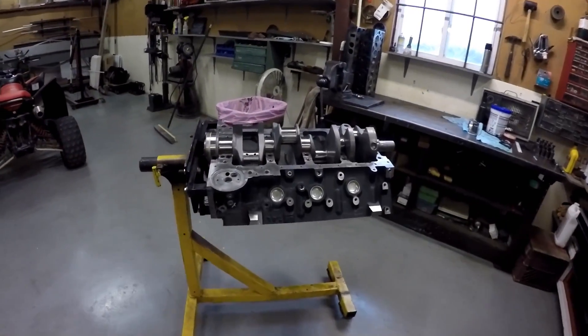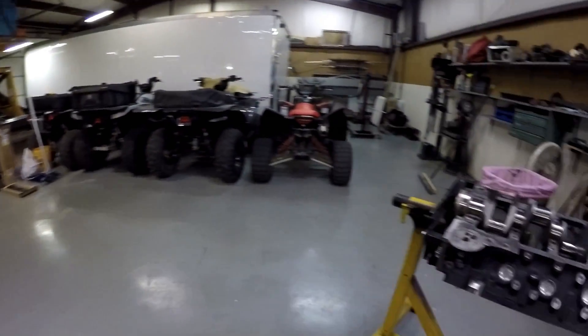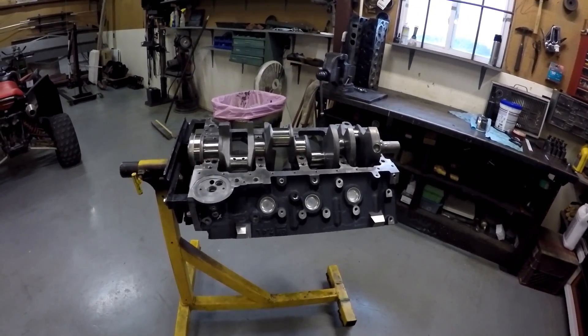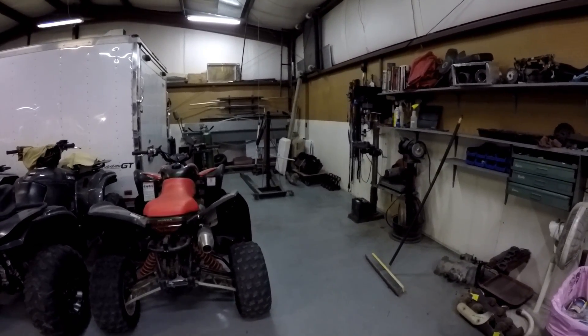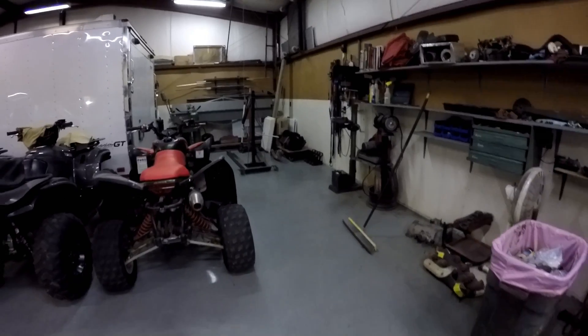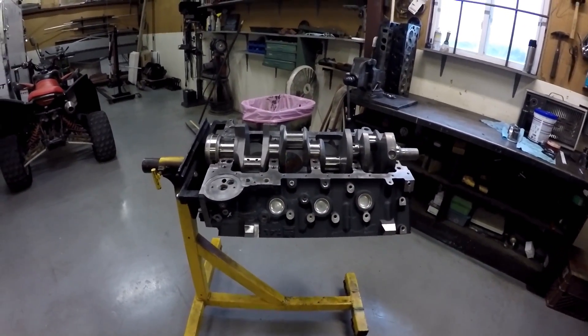Hey, good morning guys. Time for a new engine for the dually — it was worn out, had 190,000 miles on it. There's the old one over there. It was shot, burning oil; it ran okay but it was down on power and just worn out, so it's time to build a new engine for it.